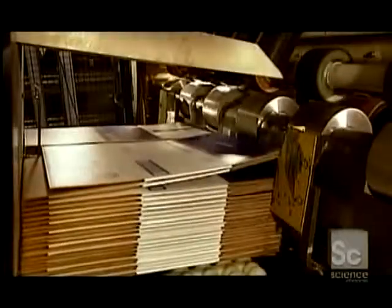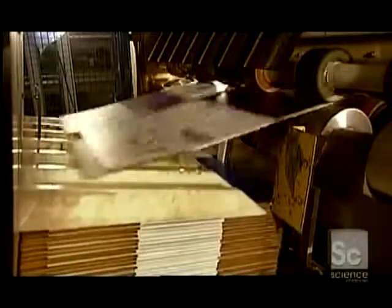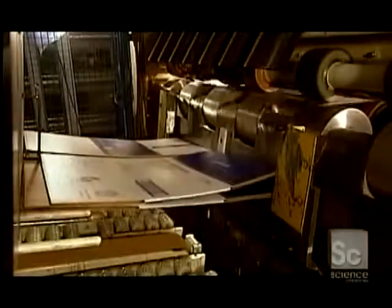Another machine stacks the boxes in piles. A separator arm moves the bundles to trays called skids for shipping.